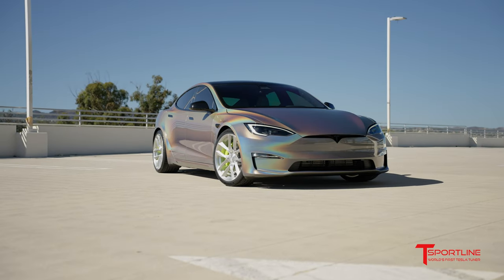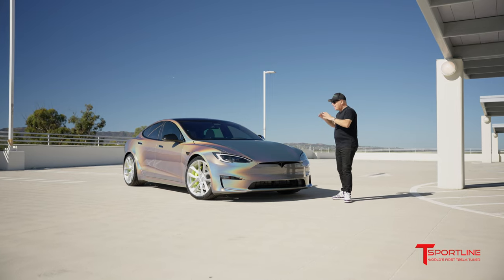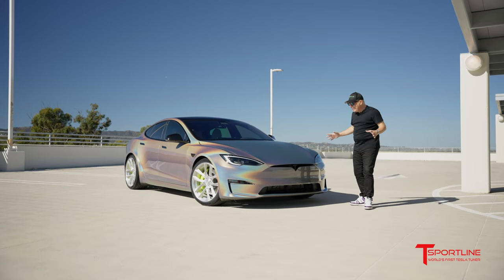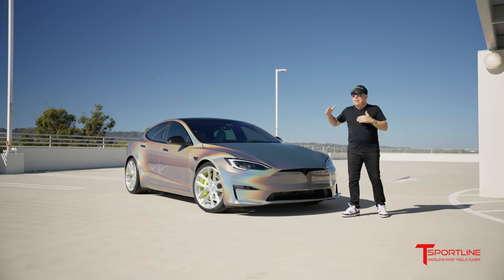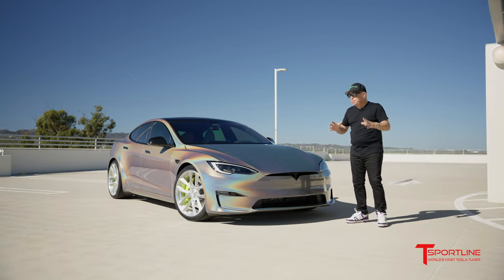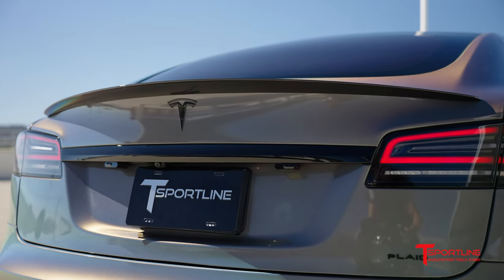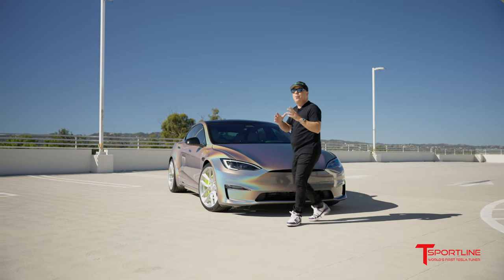What do you guys think about this? Do you love it? 3M actually makes this also in a satin finish, but this gloss is just crazy. We did the complete exterior wrap and a few other amazing touches. The front and rear Tesla T emblems came chrome — those had to go gloss black. But now let's move on to the wheels.